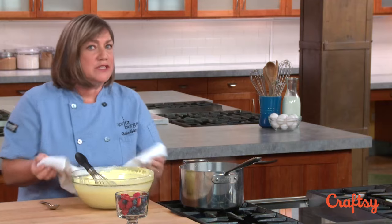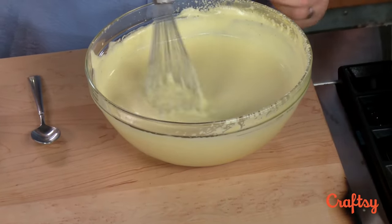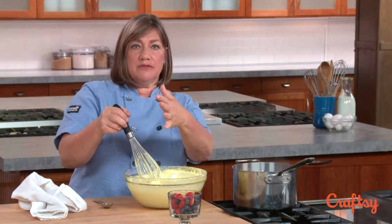There we go. If we didn't whisk it all the time you'd end up with sort of scrambly, chunky sweet egg yolks, which we don't want. When you are whisking there are a couple of different ways you can do it.